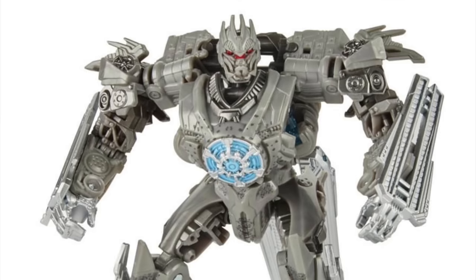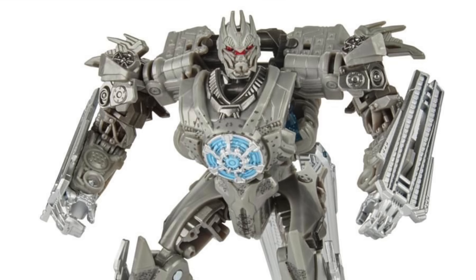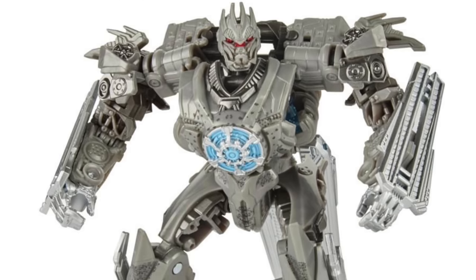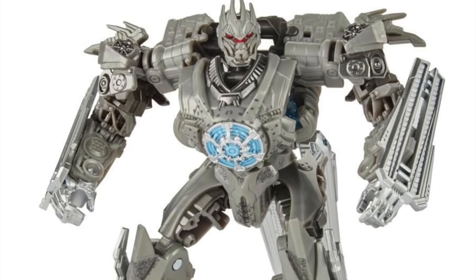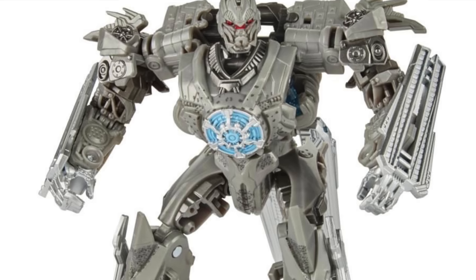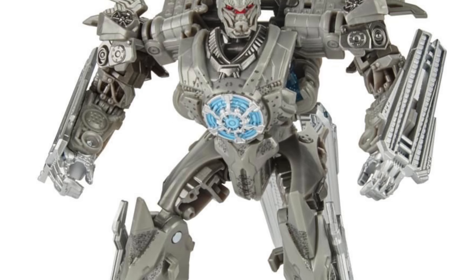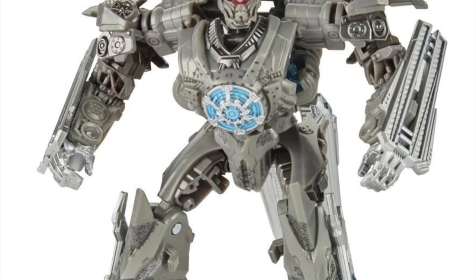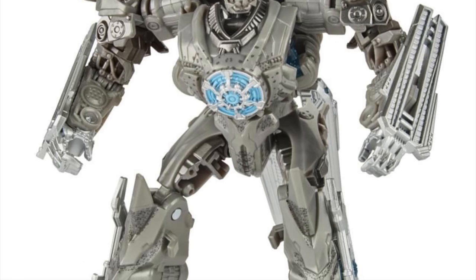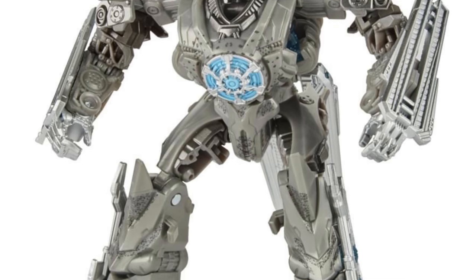Taking a look at the robot mode image of Soundwave, this is actually my preferred mode out of the two — despite being inaccurate to the movie as I don't believe we ever see Soundwave transform in Revenge of the Fallen. But I really do think this looks quite cool. The headsculpt looks awesome, the detailing on the chest looks amazing, and I like the spikes on the shoulders. There is obvious reuse of pieces carried over from the Dark of the Moon Soundwave which is quite lazy, but they seem to work so I'm not too fussed. I like how the pylon sections fold up on the arms and you'll probably be able to deploy them as blades.